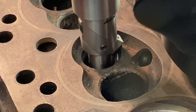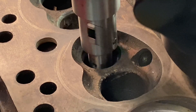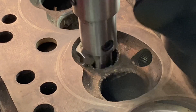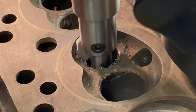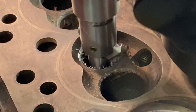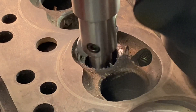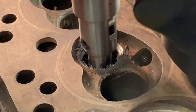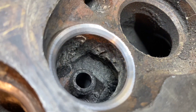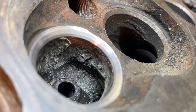Let's put the power drive on and cut that seat. So that is the seat cut — that's a 60, 40, 5, and a 30 on the top — a three-angle seat.